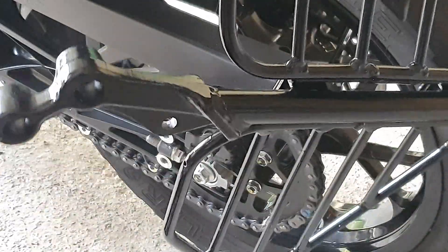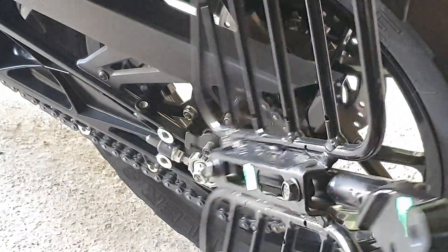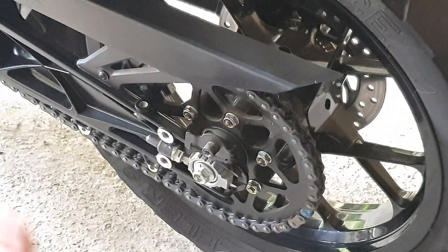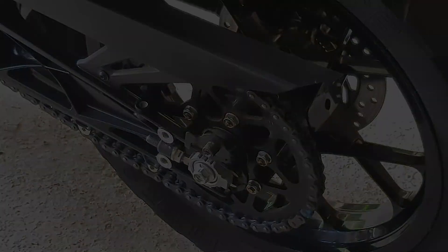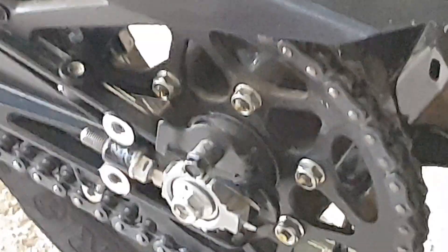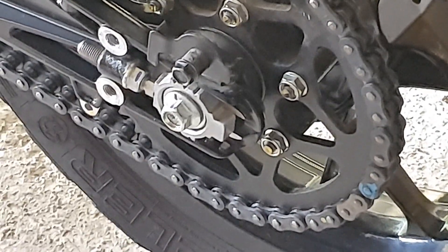This is a piece of equipment mandated by the RTO which is not necessary. I'll just keep this aside and show you guys.